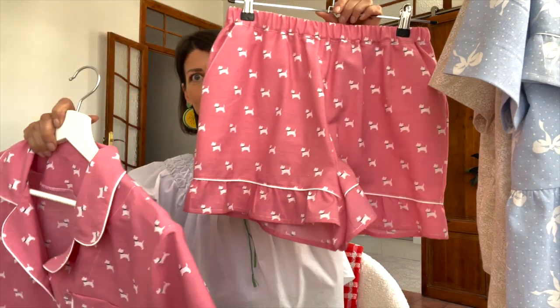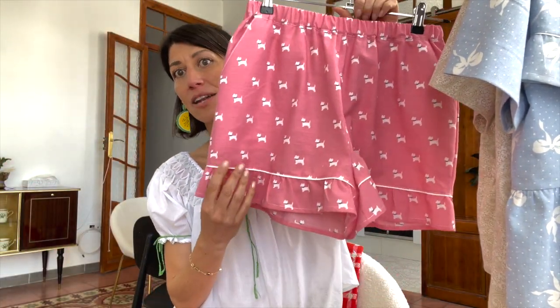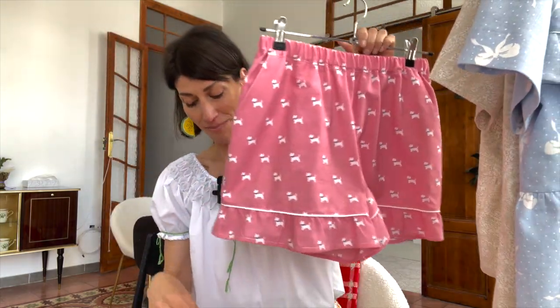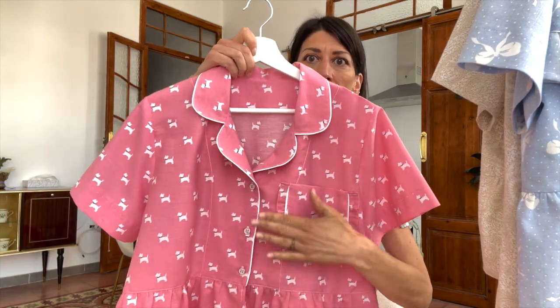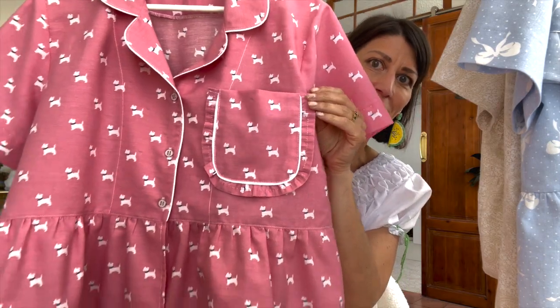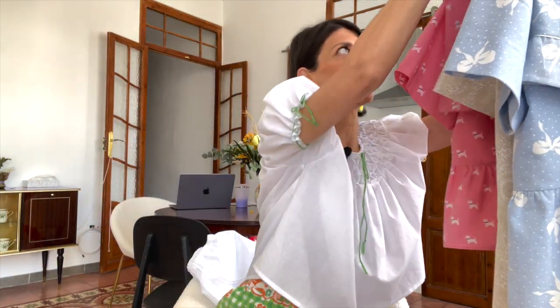The Mulberry is a summer pajama set with a short sleeve top, shorts, and a capri pant that has a ruffle detail with piping along the hem. The top has piping detail all around the collar and the front facing. The little pocket also has the ruffle detail, and the ruffle runs along the bottom all the way around to the back as well.